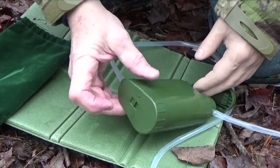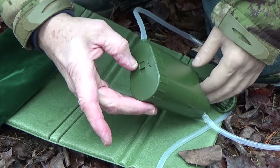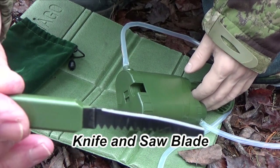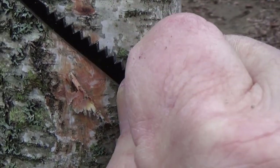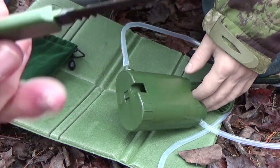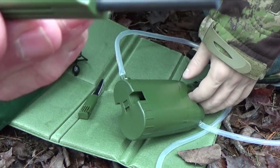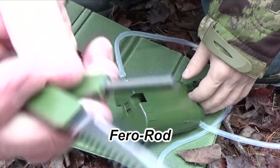Another feature is on the bottom. If you move this little switch towards the fatter end, you can remove a little knife and saw — a knife blade and a saw blade. And on the other side, you have a ferro rod, so you can use those two items to spark a fire.